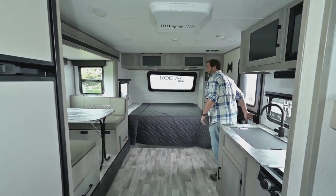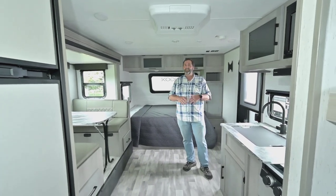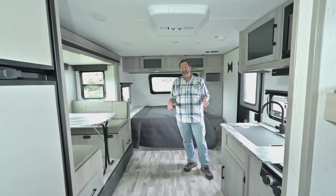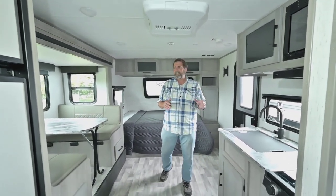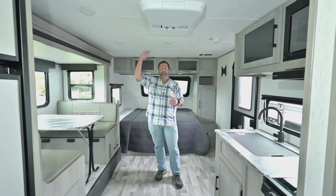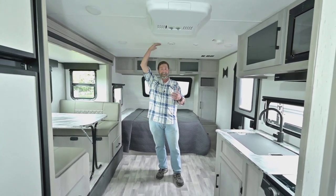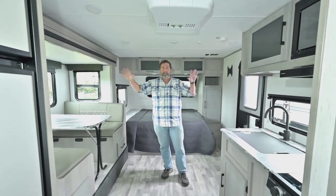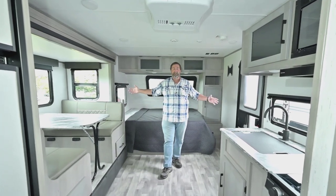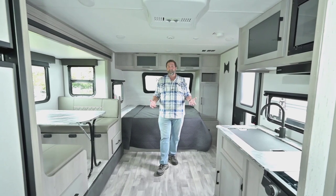Now we're inside this 196 BH Kodiak and it's a very spacious trailer. A lot of times when people are looking for a small trailer, they find out they're getting a narrow trailer with a lower roof height. I'm almost six feet tall and I have a lot of room in here. This is a full eight-foot wide trailer, just like a conventional trailer. So even though it's lightweight, it's still a nice spacious interior.